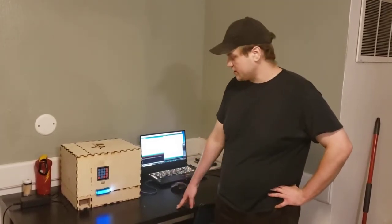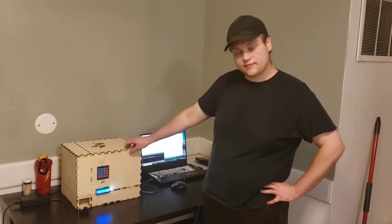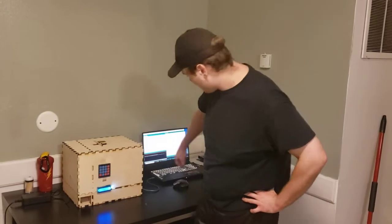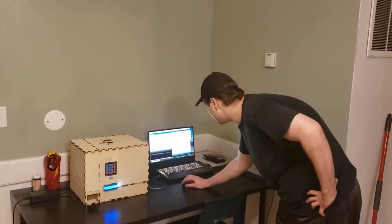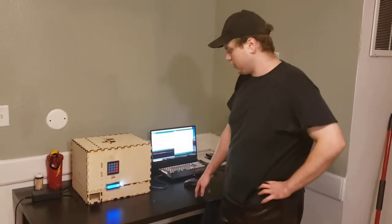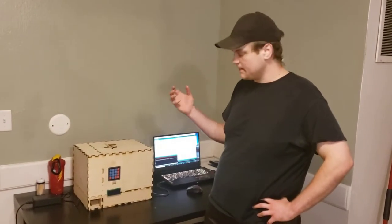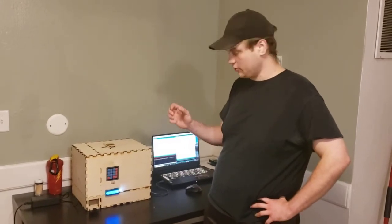My name is Rick Freeman and this is my ME305 final project. I made an automated spice rack. When you start it up, it will home. I have a limit switch that will find position zero for the stepper motor.